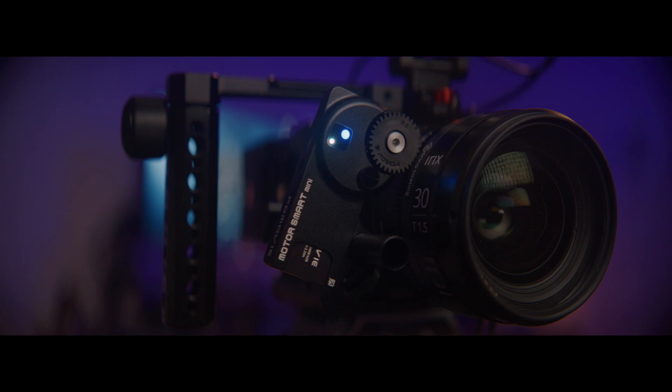Hey, what's going on, this is Marcos. Today we're taking a look at the PDMovie LiveAir 3 Smart. This is a wireless follow focus system with LIDAR integration.